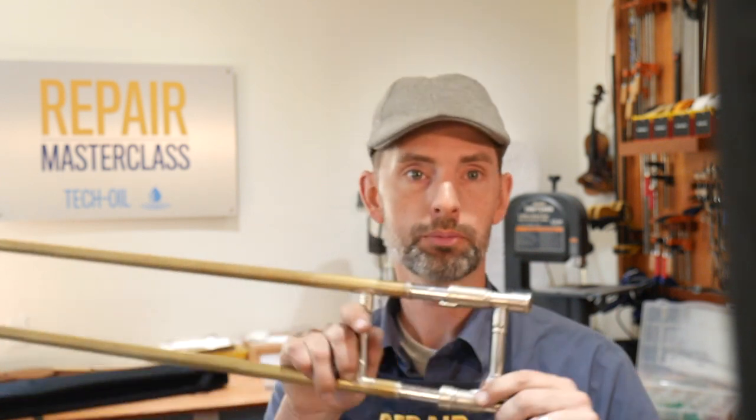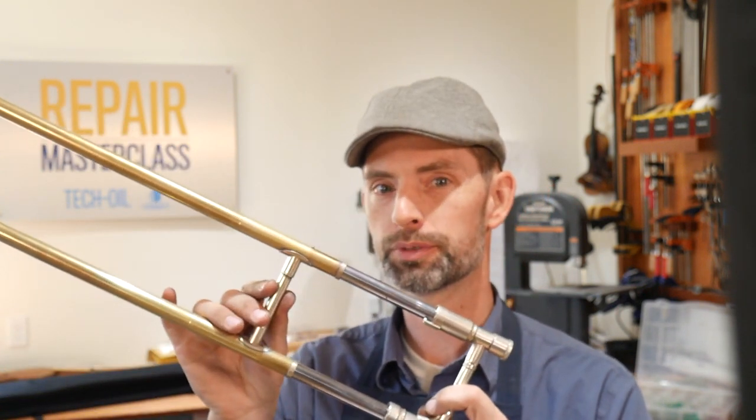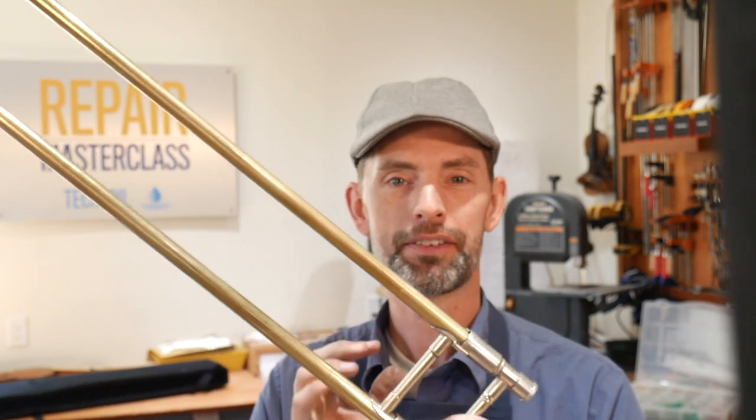When we've got this trombone slide out here and we're pulling back into first position and you have that hard metal sound, what it means is the felts that are up inside of this cork barrel up here are shot and need to be replaced.